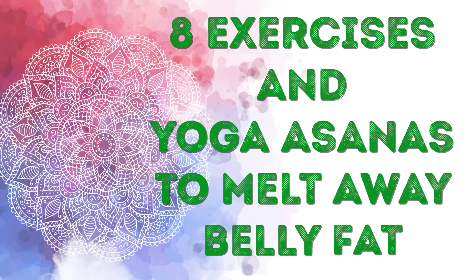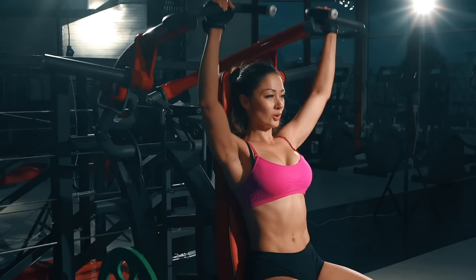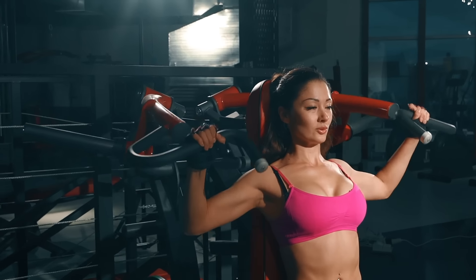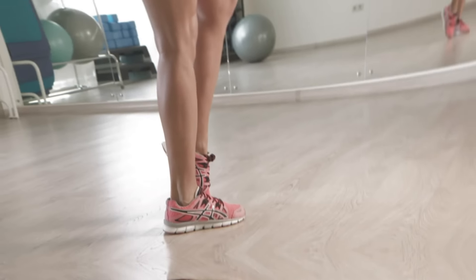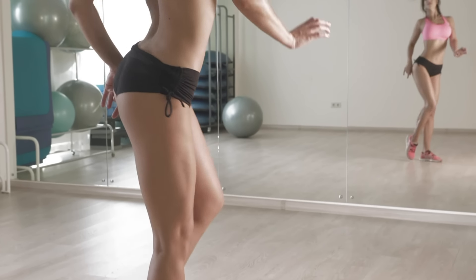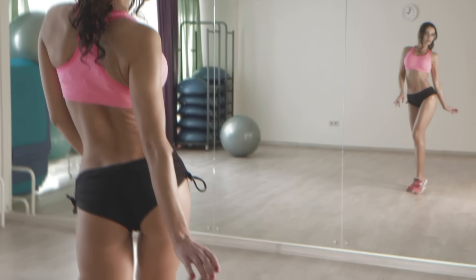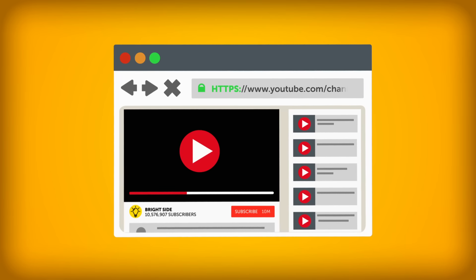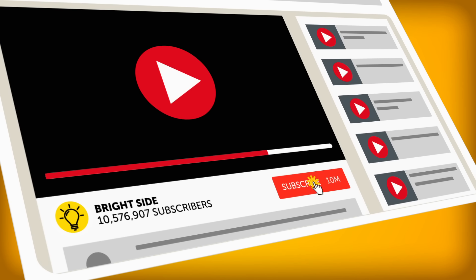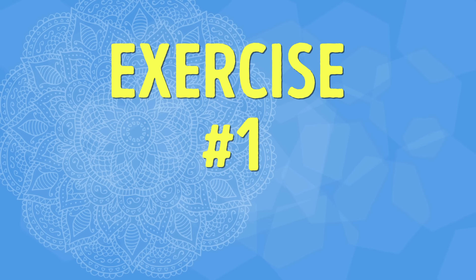Eight exercises and yoga asanas to melt away belly fat. With summer finally here, a lot of us are looking for ways to get in shape ASAP. Lucky for you, today's workout can do just that. If you're ready to transform your body and get the perfectly toned stomach of your dreams, then grab your sportswear and let's do this. Don't forget to subscribe to our channel and turn on post notifications so you won't miss any of our new videos.